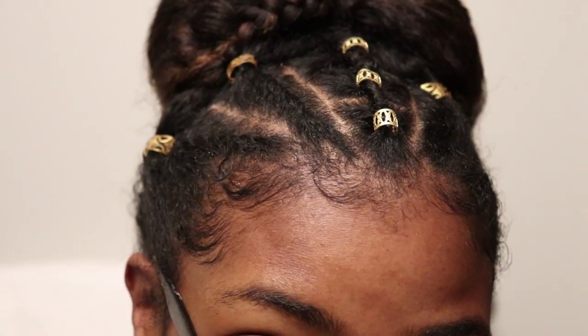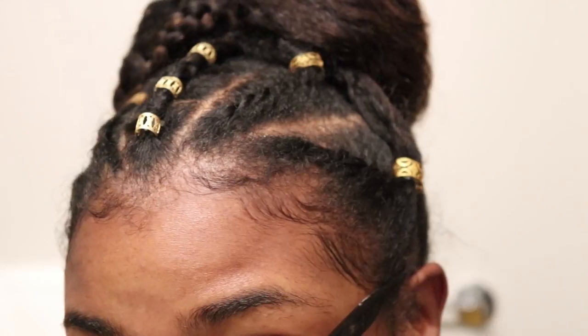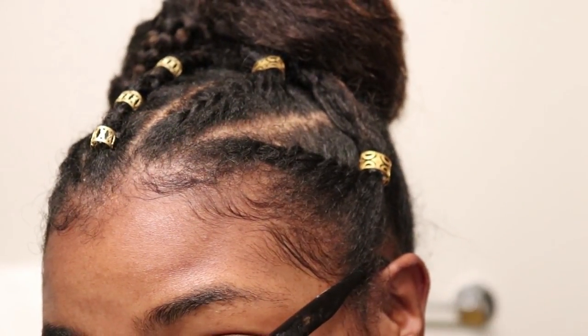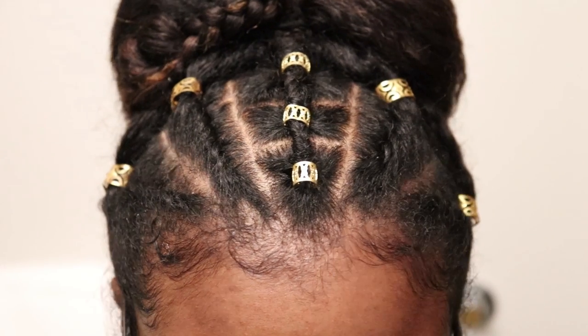If you like the way that this hairstyle turned out, definitely let me know by giving this video a thumbs up. Let me know down in the comment section what your thoughts are — is it cute, is it hot or not? Also, do not forget to hit that subscribe button and when you do, hit the bell for notifications. I will see y'all in my next video and as always, stay dazzling!